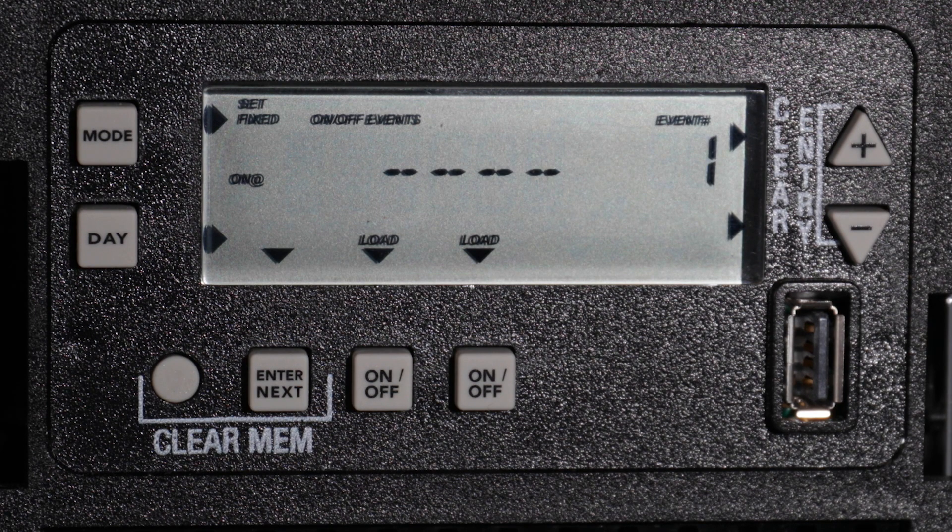You can advance to Programming Mode at any time by pushing the Mode button until Set, On-Off Events, and Event Number are displayed. On-Events will be odd-numbered and Off-Events will be even.